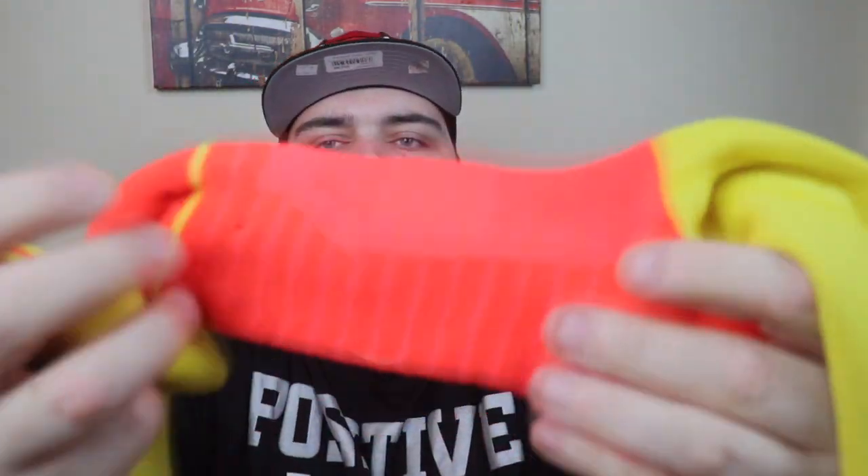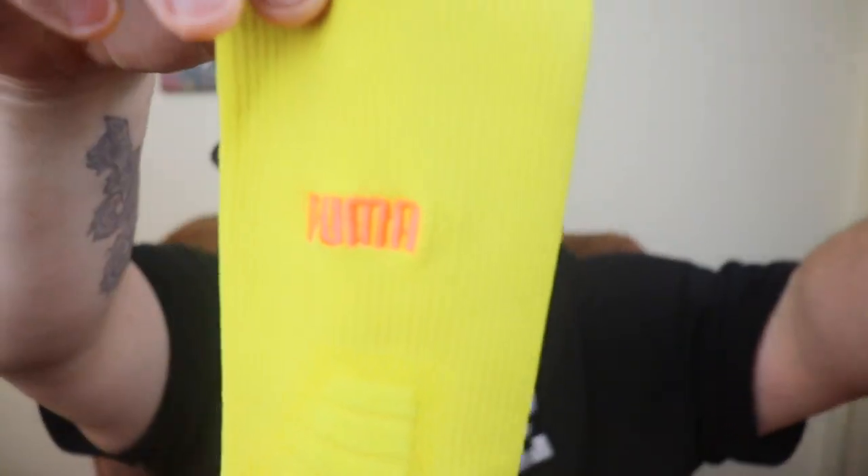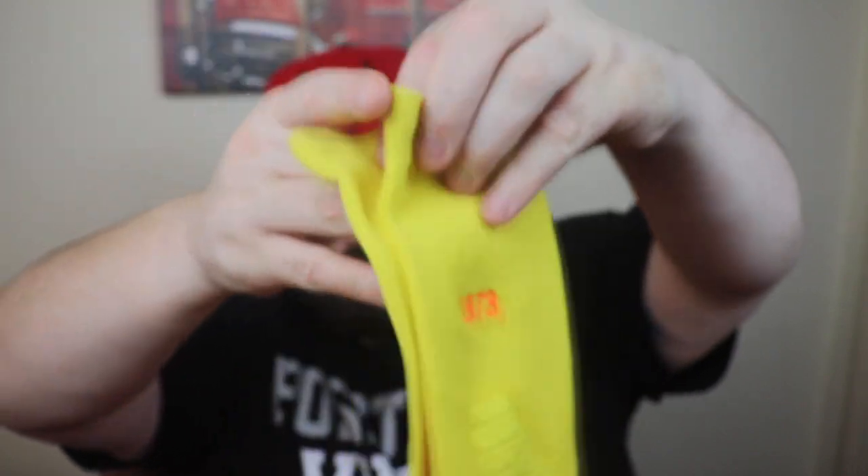The sock has the Puma logo written in orange on the yellow side, with orange bottoms. Cutting open the packaging — they make these things so impossible to get open. All right, we got it. Really nice pair of socks — you've got left and right designated. On the bottom they've got nice structure with some traction that helps keep you in the sneaker. They're really nicely padded for comfort. One sock says Puma on one side and the other says 1973 — I had to get them, it's a perfect match.